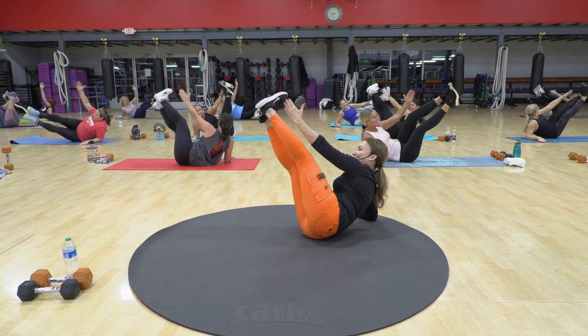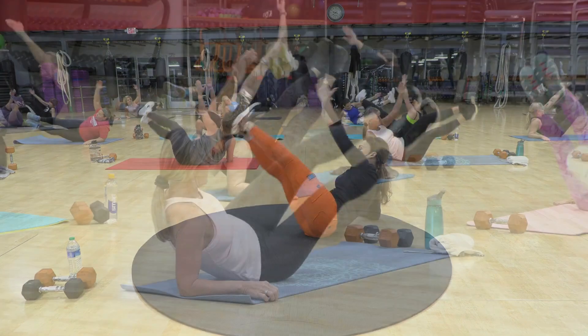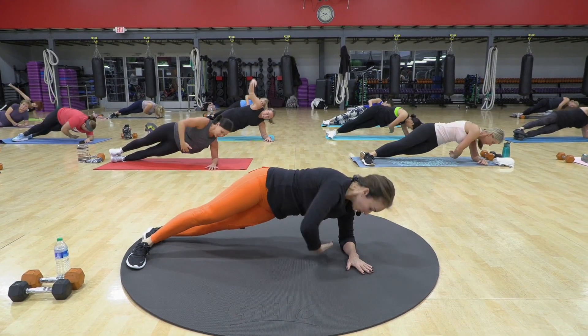Good. Squeeze to the top. Keep your form. Up. Two.